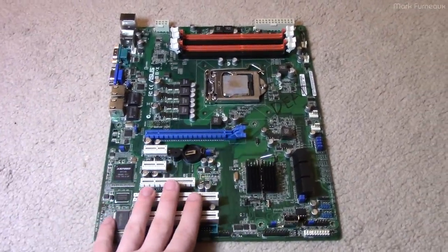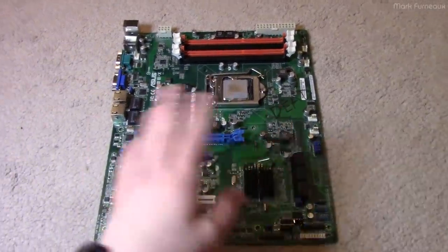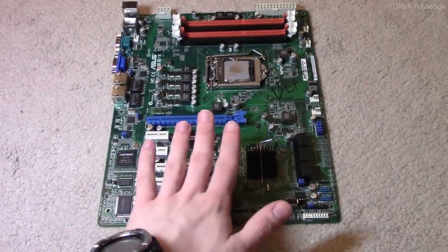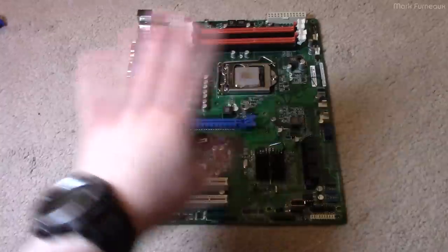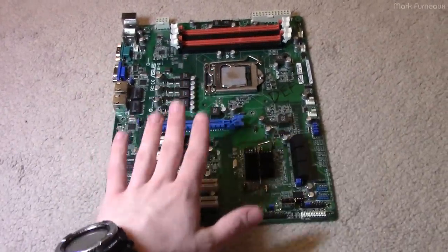The motherboard would no longer POST. It would turn on, the fans would spin, and that was it. I did some basic troubleshooting, which I'll go over shortly, and ultimately we determined the motherboard to be the dead component. I gave the hardware — the whole system — back to our company's IT, and we ended up replacing it with an AMD Ryzen system.